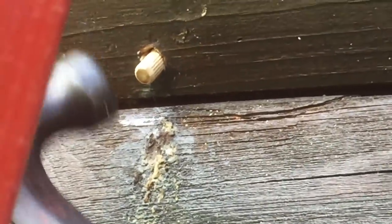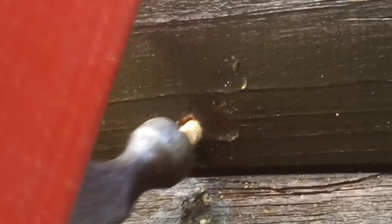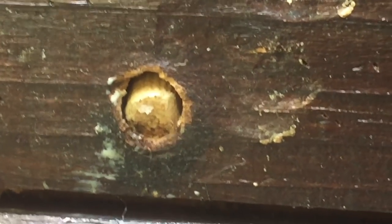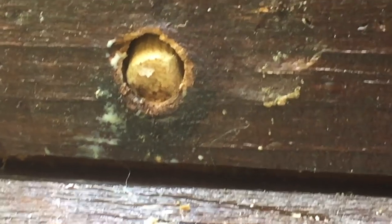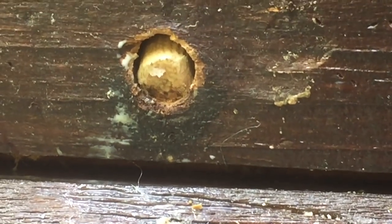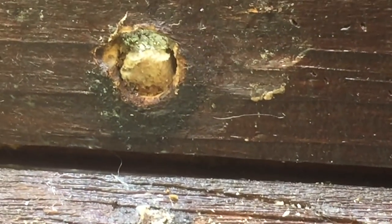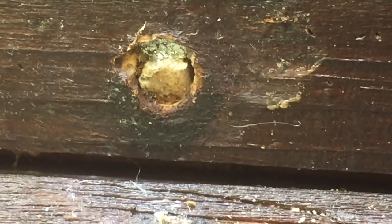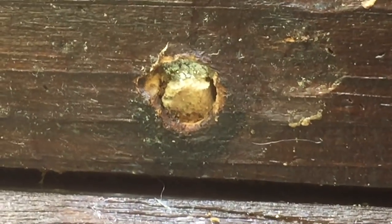It's a bit tricky holding a hammer, a phone, and staying on the ladder without dying, but anything for the viewing audience. I got it in pretty good, but there's still a gap around the perimeter of this particular hole, so I'm going to stuff a little more tin foil around the edges — I don't think they'll want to eat that. The last step is to fill the remainder with carpenter's glue to seal up the hole. You can also mix in some sawdust if you're feeling adventurous.